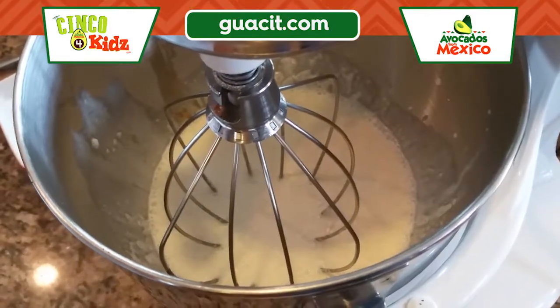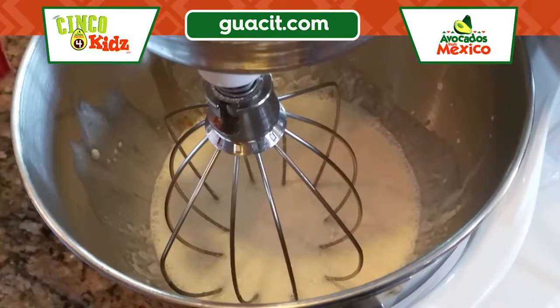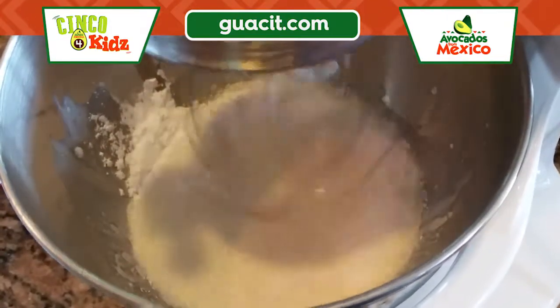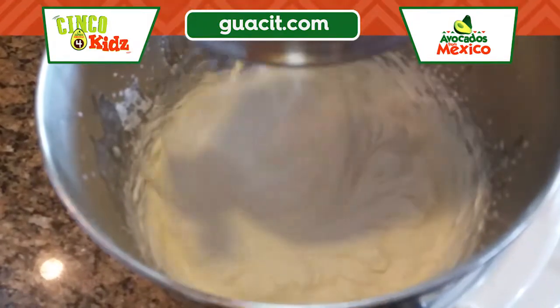I put my heavy whipping cream and my vanilla in the mixer and now I'm just gonna add in some of my powdered sugar, slowly adding it in. Then we're just gonna whip it until it has stiff peaks.